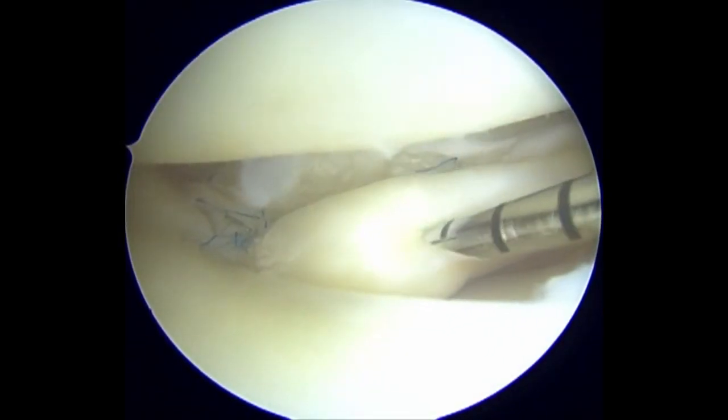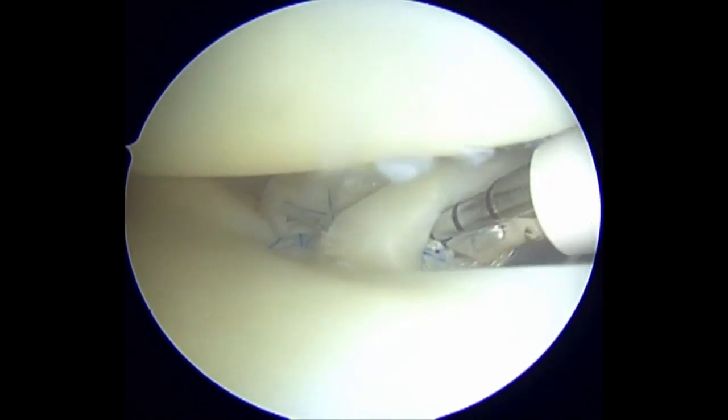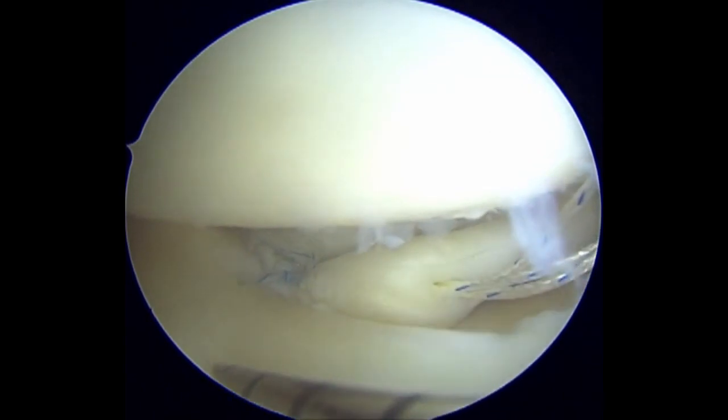A third side-to-side stitch is placed at the central aspect of the radial lateral meniscus tear. This helps to re-approximate and close the radial tear gap.